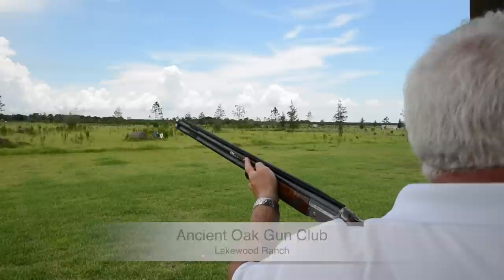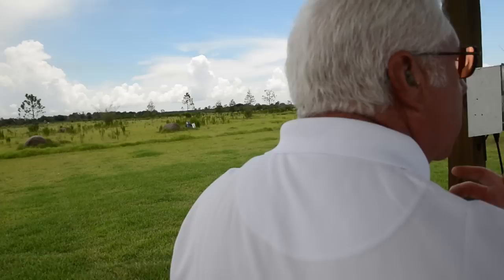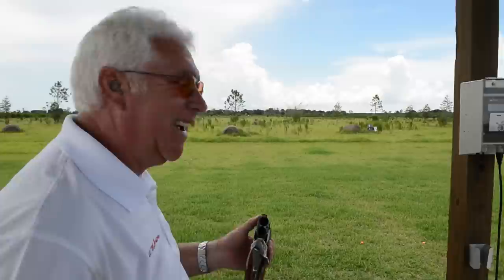A little better gun position, a little better visual connection on the target earlier makes breaking these birds a little easier. We're starting here — I'm going to try to get the muzzle up on that target line a little better — and then good visual connection on the target when it comes out of the machine. The better we get set up, the more efficient we become. No wasted gun motion.